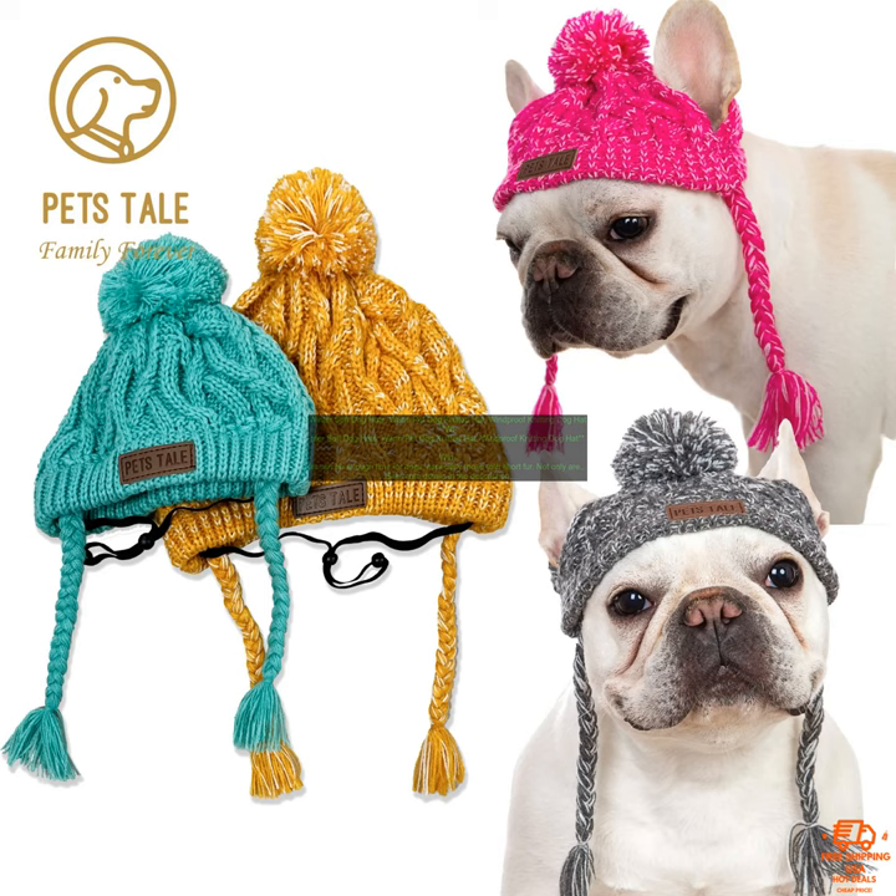This winter soft dog hat is perfect for keeping your furry friend warm and cozy. It's made from a soft, plush material that will keep your dog's head warm. While the knitted design will help to trap in heat, the hat also features a chin strap to keep it in place, even when your dog is playing or running around.